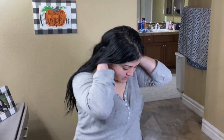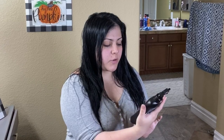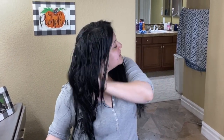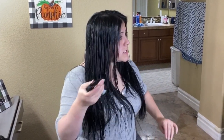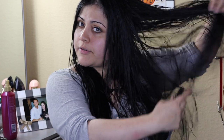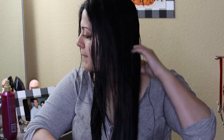Once I've detangled — nice and smooth — I am now going to use the second spray, and this is the Tresemme Thermal Creations spray to protect my hair from the heat. You want to shake it first before you apply it. It's really important to apply some heat protector, and I like to put a good amount.